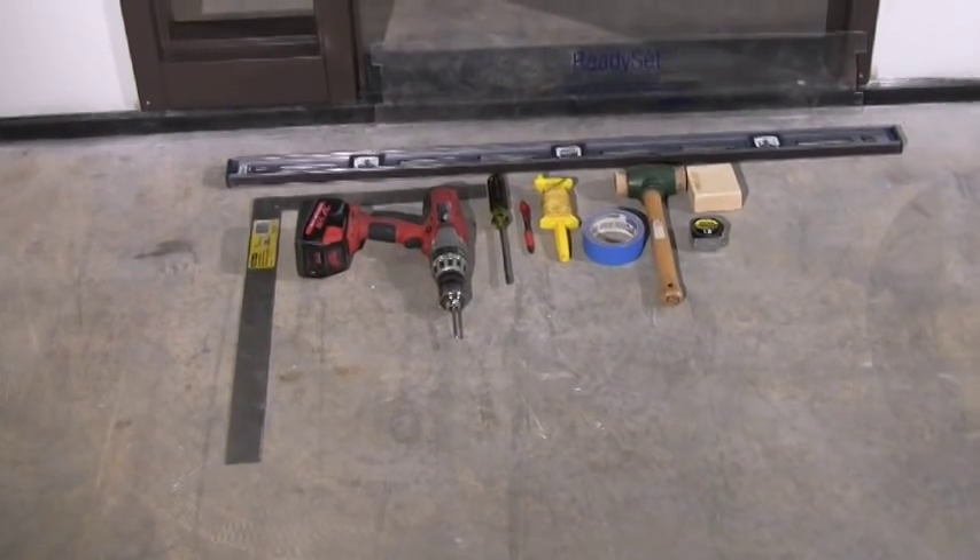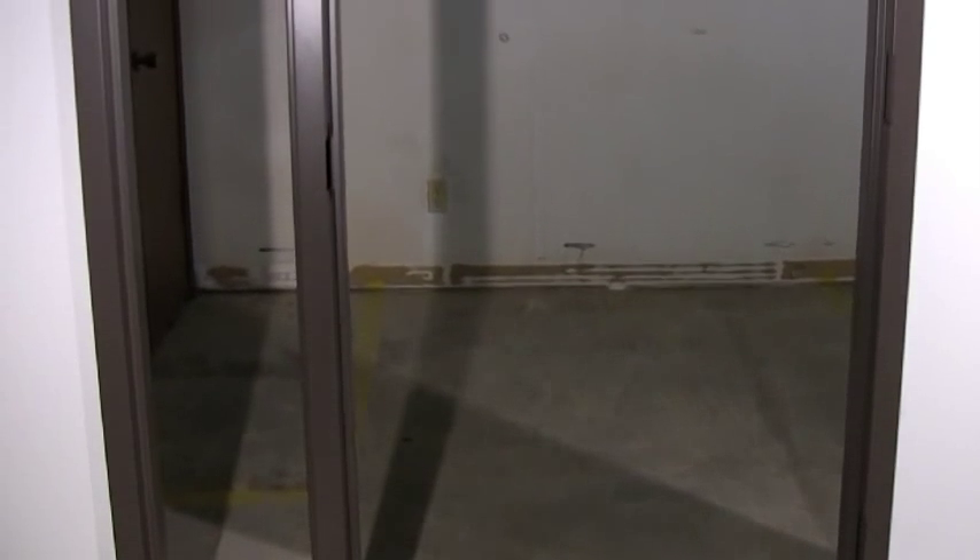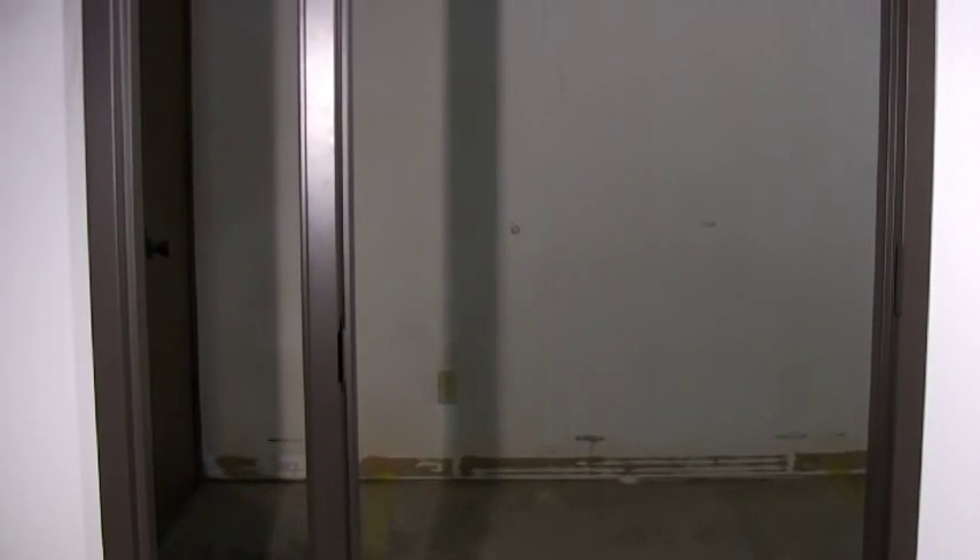As you can see, our KD sidelight frame can easily be installed with common hand tools. The result is a great looking frame with fast installation and fewer headaches.